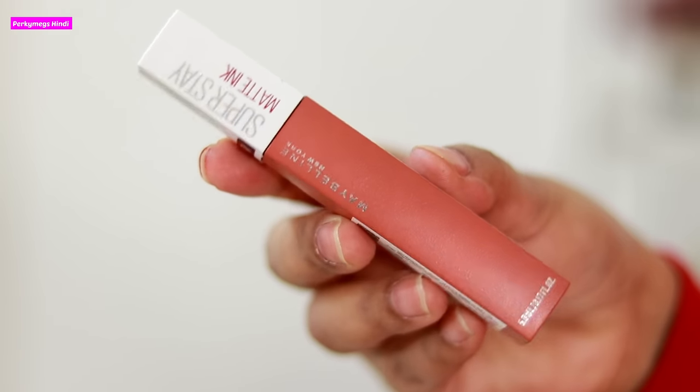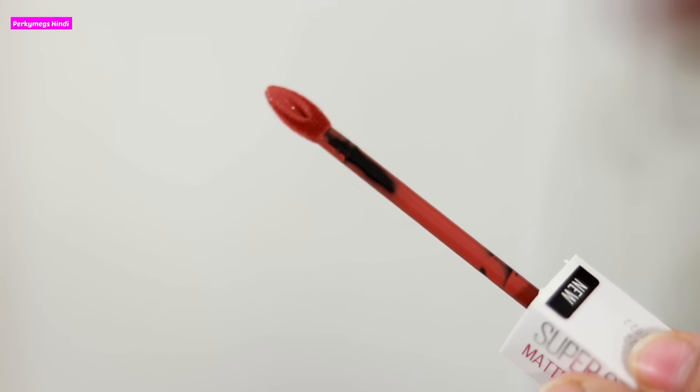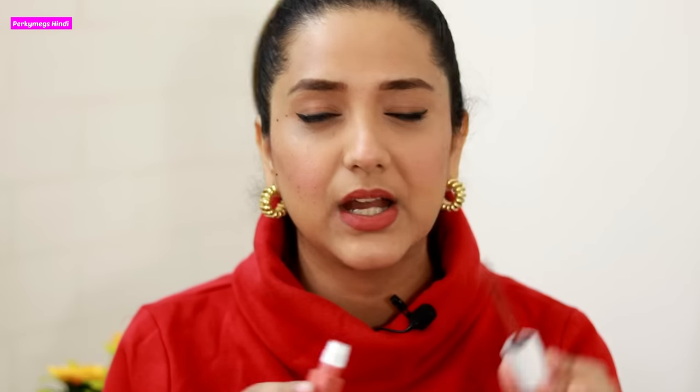The Maybelline Superstay Matte Ink Lipstick looks like this. Its packaging is very sleek and the applicator gives a very precise application. I love it. I don't even need a lip liner with this. Sometimes the applicator is not so good and the lipstick goes a little messy and you need a lip liner to clean it up, but it is nothing like that. I love the applicator.